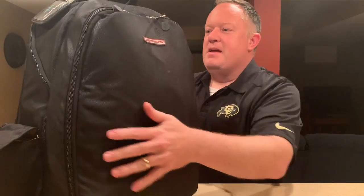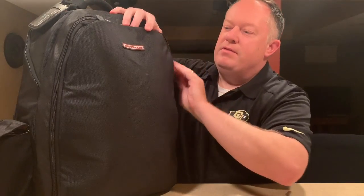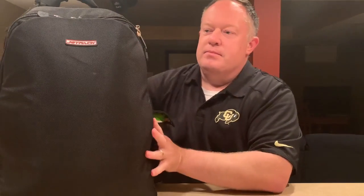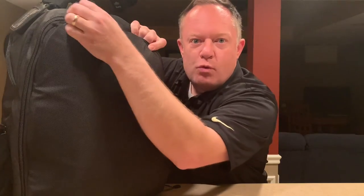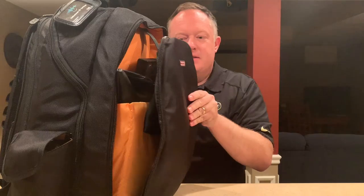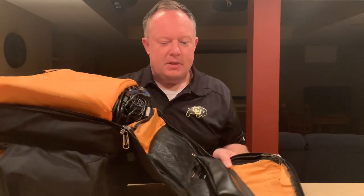Let's get into the meat of this thing — the front pocket. These zippers are super heavy duty, very well made, and I've never had a problem with them snagging or getting stuck like you do with some backpacks. These open fully so you can really kind of unhinge this pocket.